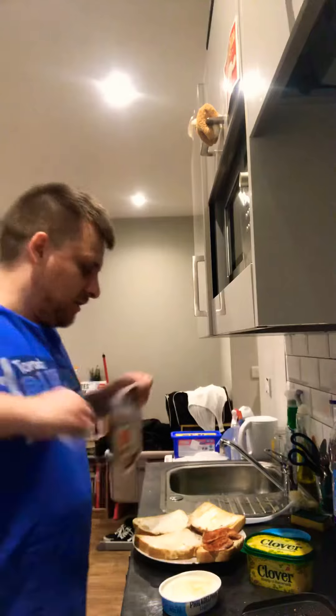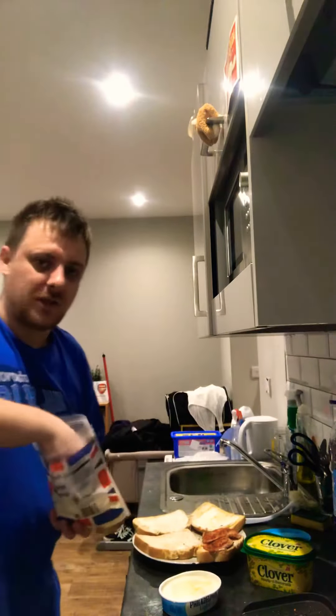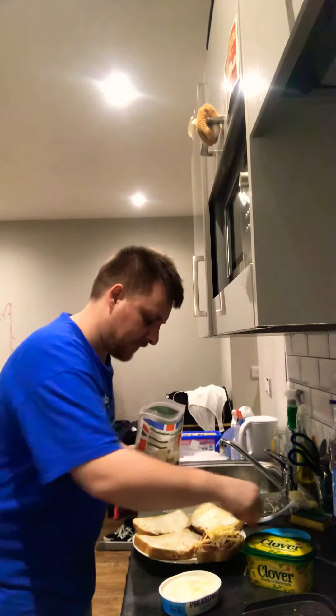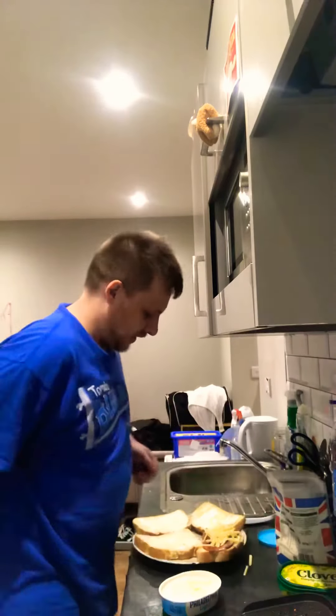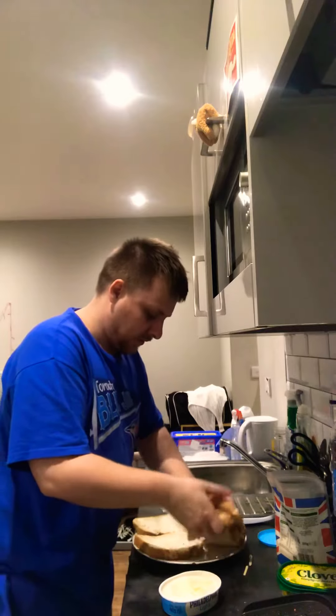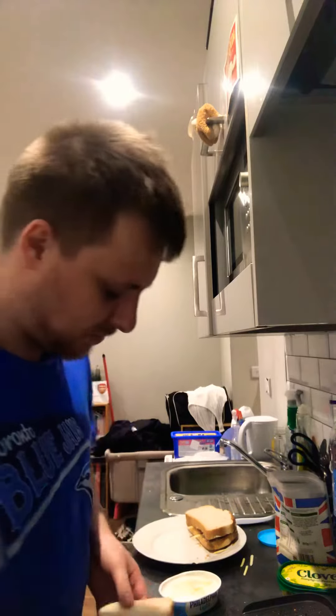If you're lactose intolerant, obviously it's going to be a bit hard, but you can get different sorts of cheese. So a little bit of cheese on top, put the lid on, and there we have it — let's see these two bits for the missus, so I'll put them in there for two seconds, and there we have it — the bacon sandwich, my ultimate bacon sandwich. I'm literally going to cut it in half.